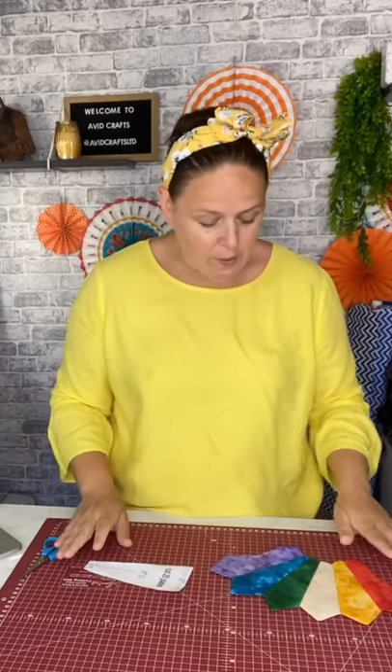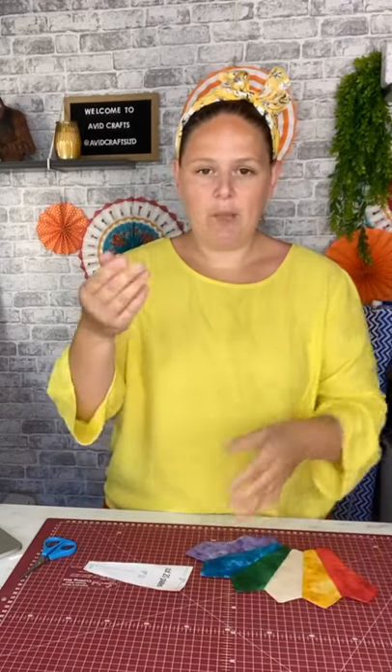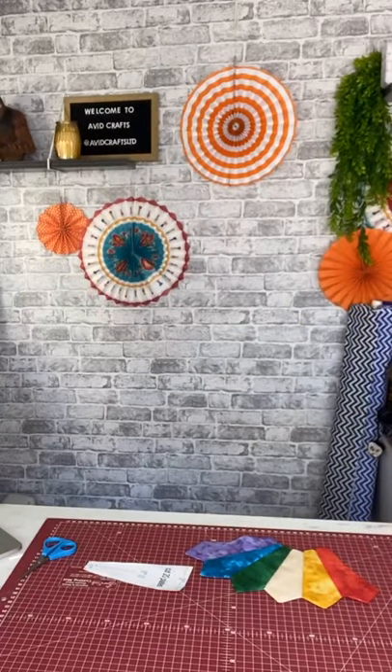If I had loads of time I would do what Karen did and do the multiple layers because it does look amazing, but for the purpose of this I'm going to just do the one layer. I'm using my glitter fabrics — I'm going to bring the camera down a bit so you can see more on the mat.